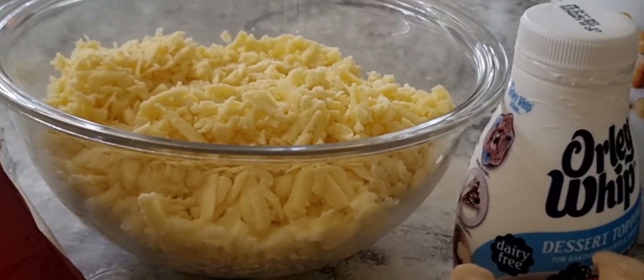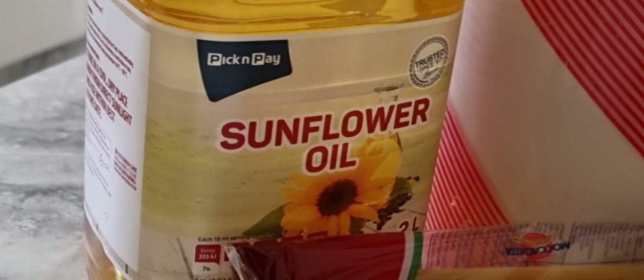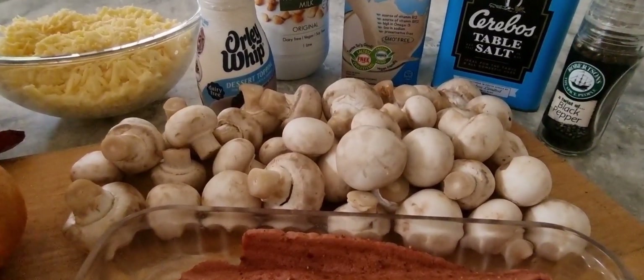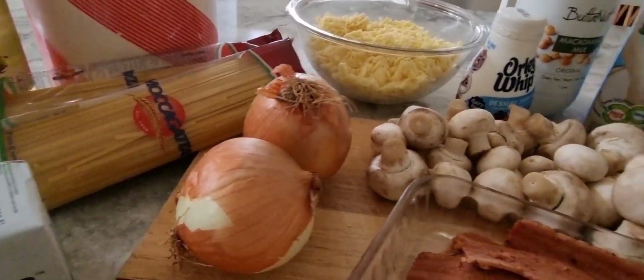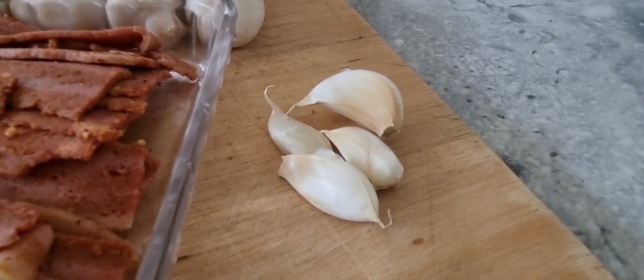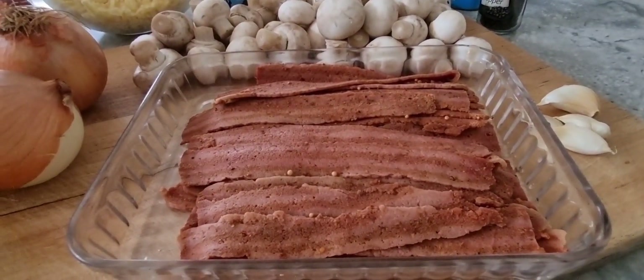A good portion of vegan cheese. Flour — normal flour for the roux. Butter, also for the roux. Sunflower oil for frying. Wheat linguine for the pasta. 500 grams of white button mushrooms. Two onions. A good measure of garlic — I love garlic, also good for the immune system. And vegan bacon, chopped.